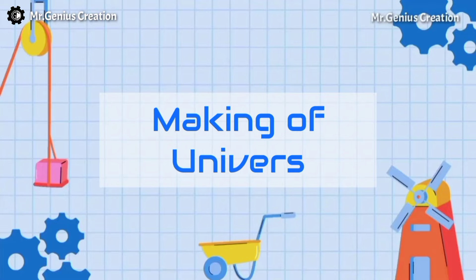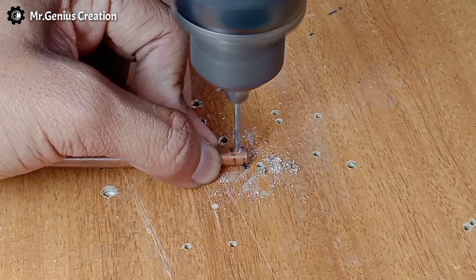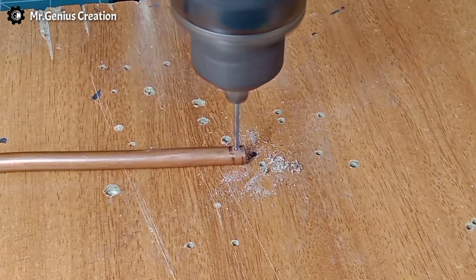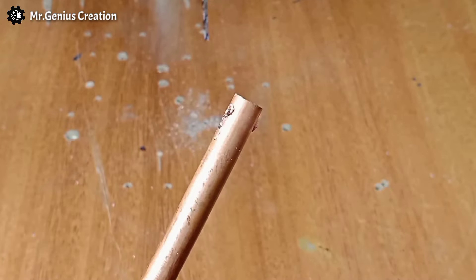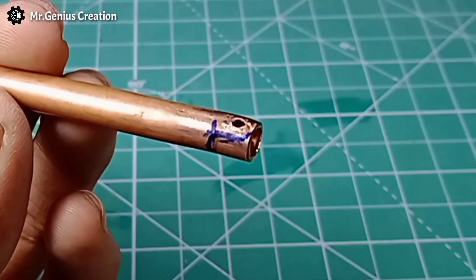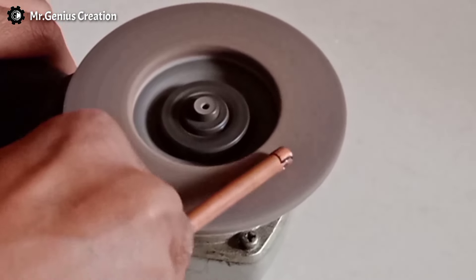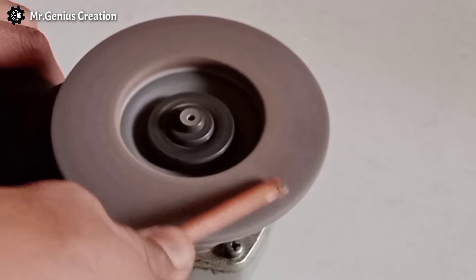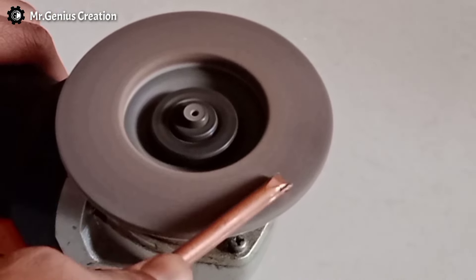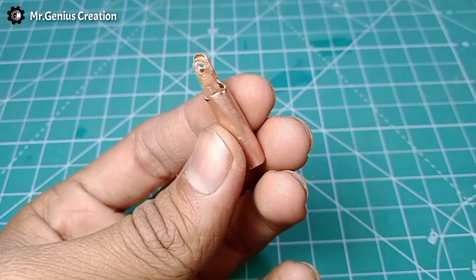From a refrigerator shop, I have brought a copper pipe. We will build a hole in it and I have marked it here. Now we will use a grinder and saw to rip the edge. This way I have made the pipe cut. This is the mechanism for the universal joint.